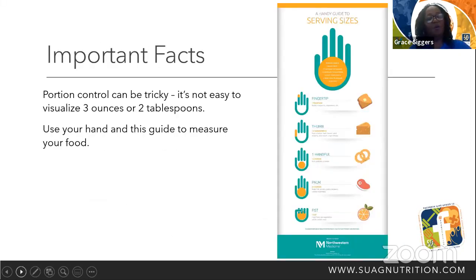Important facts — portion control can be tricky. It's not easy to visualize three ounces or two tablespoons, so let's use our hand and this guide to measure your food. We can take one little fingertip, which stands as one teaspoon, and we can measure our butter, our margarines, our mayonnaise, or our oils.